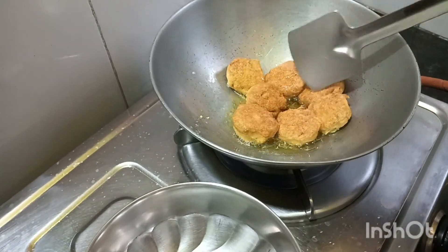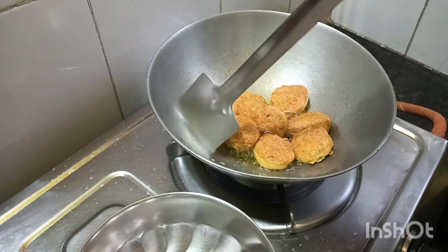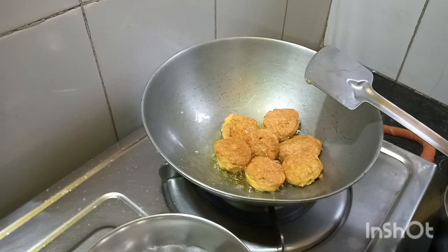This is a very good dish. This is a very good dish. There are no fruit.